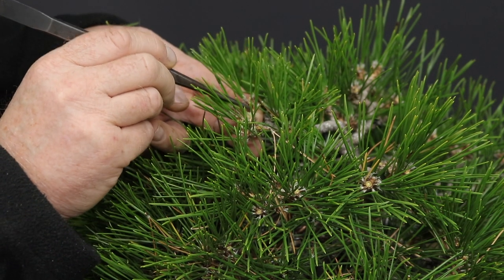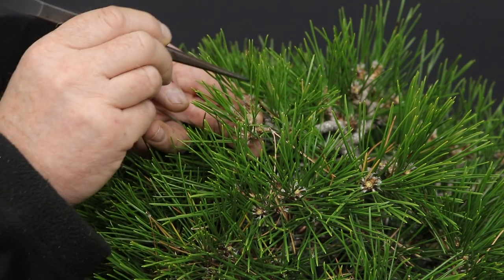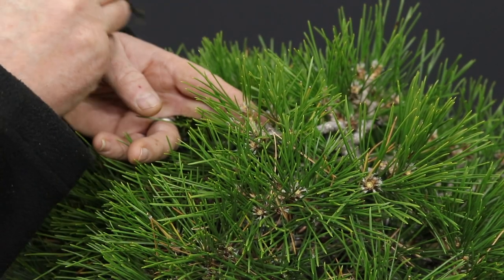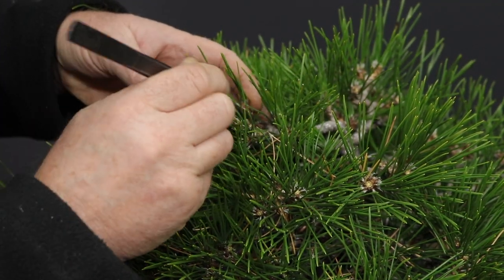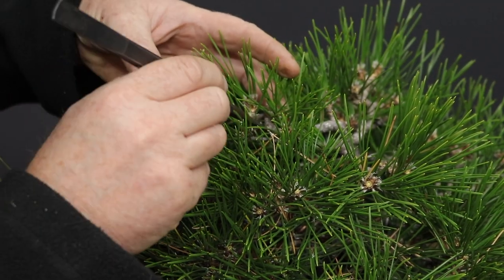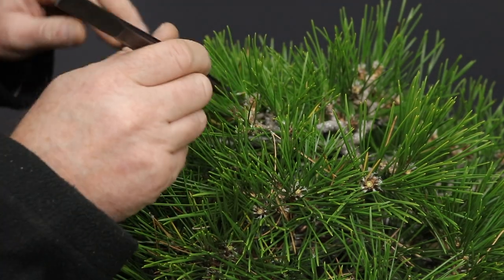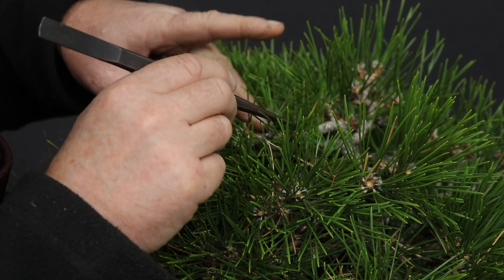You always want to needle pluck from the back towards the point or end, and try to get an even distribution of needles around the growth. The amount of needles you leave behind is going to come down to experience. The more needles you remove, the less sap flowing into that area, and so you're going to get smaller needles and weaker growth.